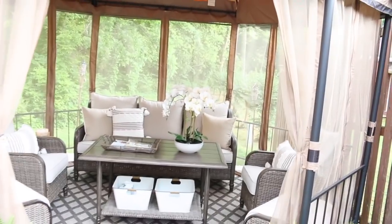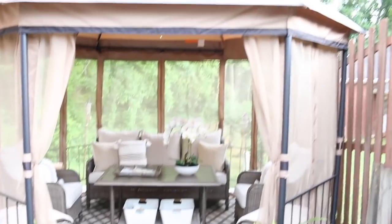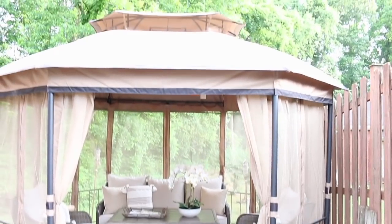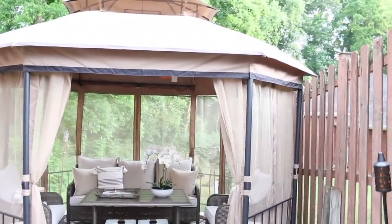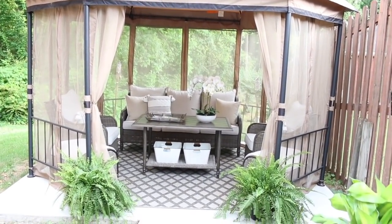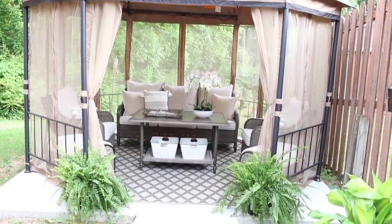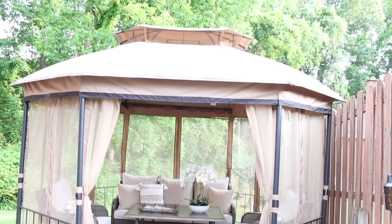I also added the two ottomans on the side because they were in front of the chairs. They wanted to turn the chairs the long way and watch the kids play outside — they could do that and prop their feet up. I'm so sorry about the wobbly camera. It is a heavy camera and it makes my hands wobble a lot, so I'm going to try to stabilize it a little bit.